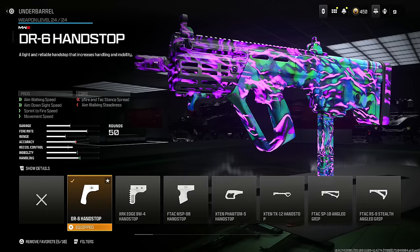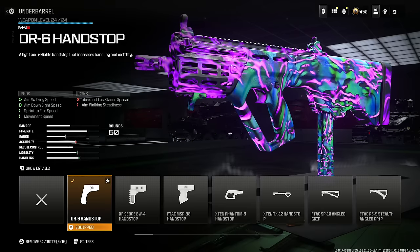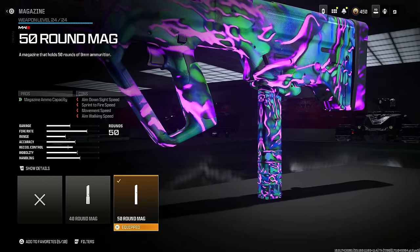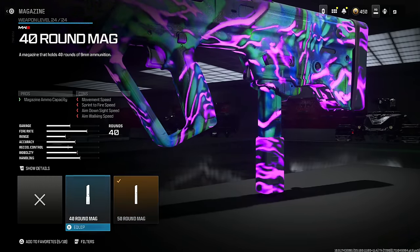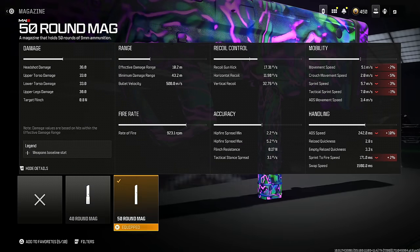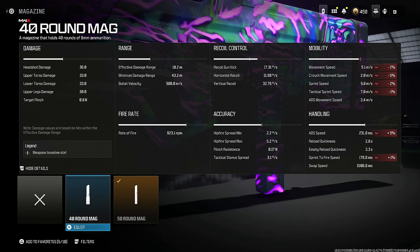Next, put on the DR6 Hand Stop for aim walking speed, aim down sight speed, sprint to fire speed, and movement speed at the cost of hip fire attack stance spread and aim walking steadiness. Put on the 50 round mag — you can also use the 40, completely up to you. The cons are a little different but it depends on whether you want 10 extra bullets.